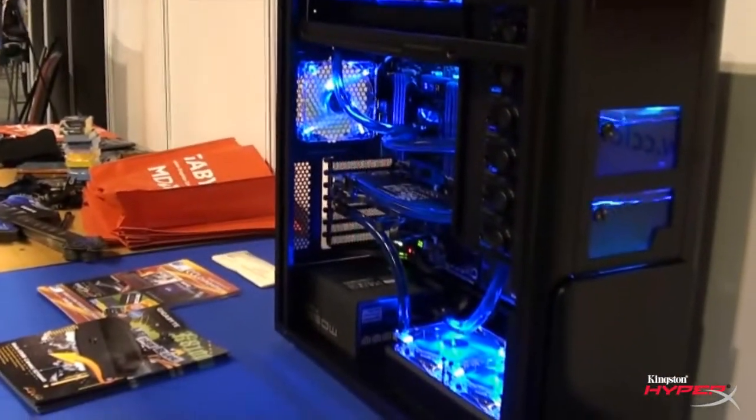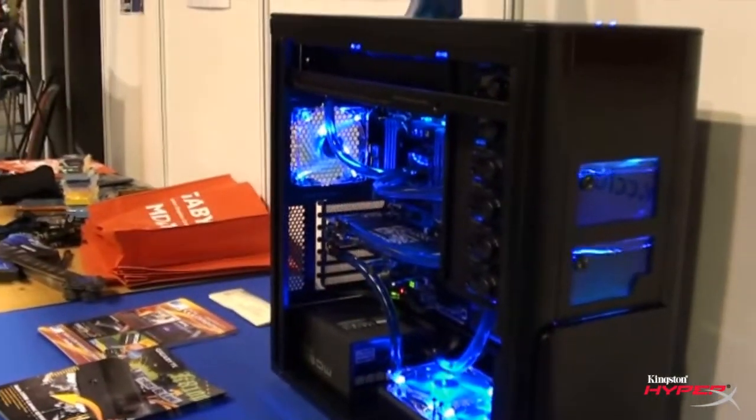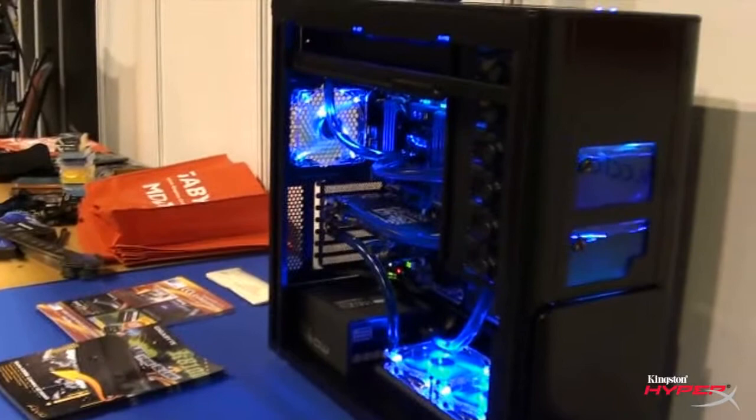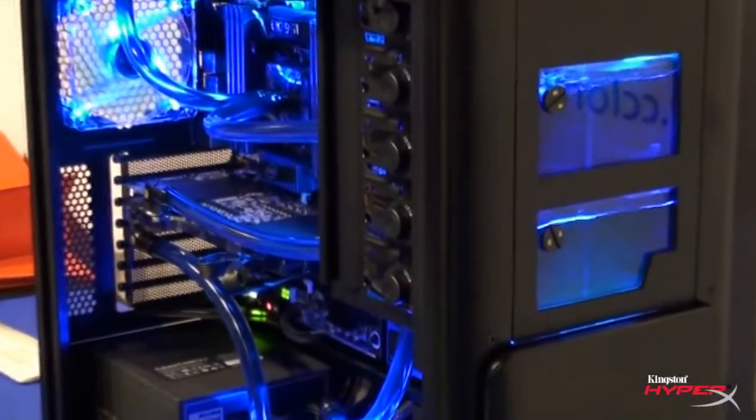We've got a 360 mil rad for the graphics card and a 240 mil rad and fans for the CPU. So yeah, it's two separate loops, it's an absolutely stunning case. The guy built some fantastic systems so you should check him out.